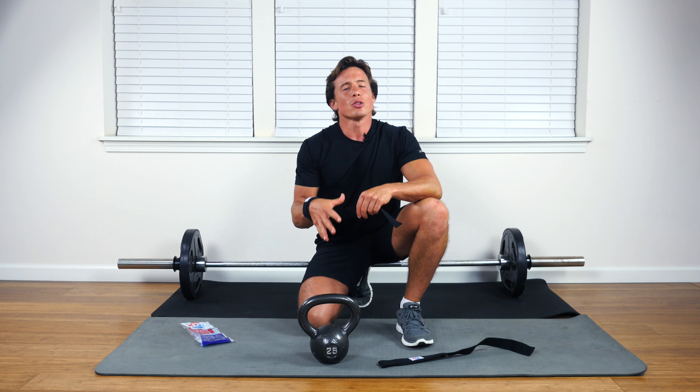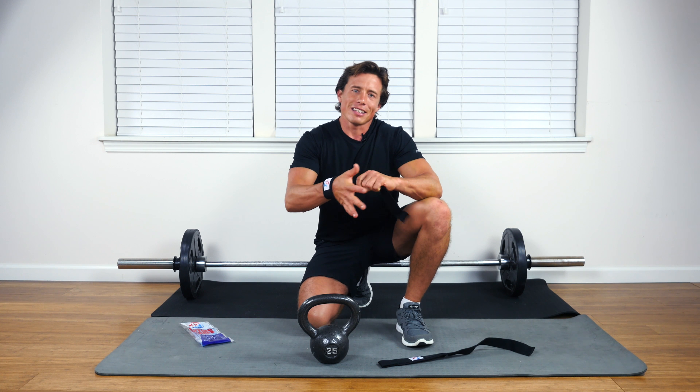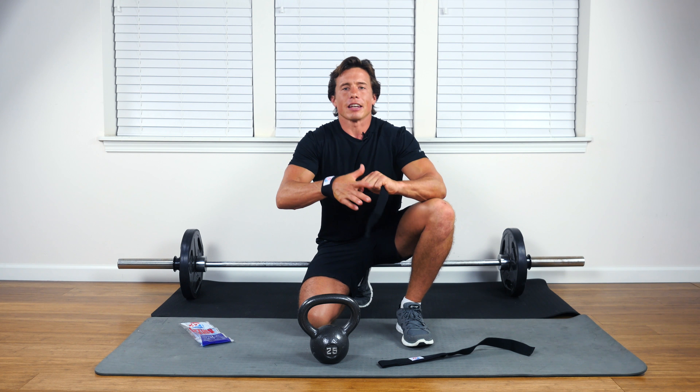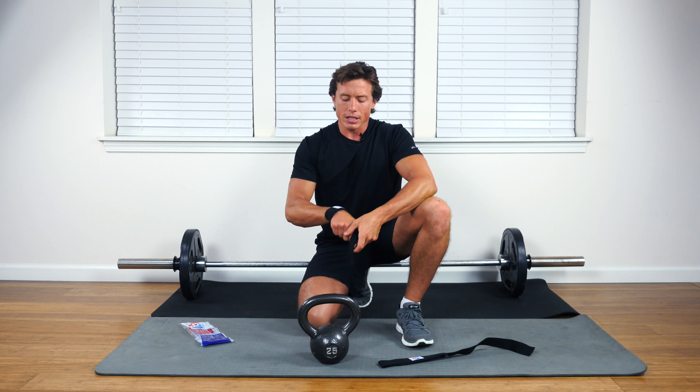You've got your 3-2-1 strong lifting strap around your wrist. It's cinched down tight and you have the support there — it's going to anchor onto your wrist.